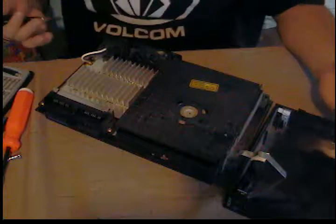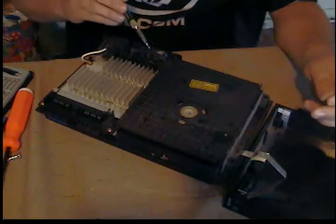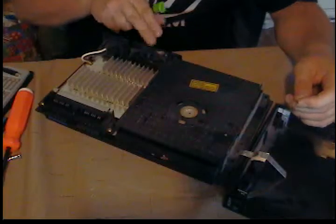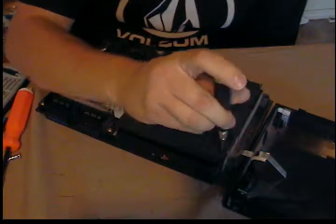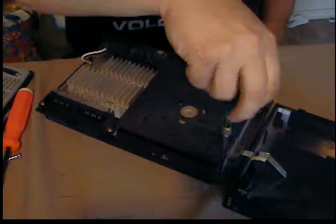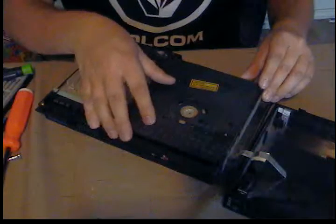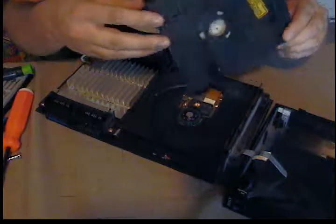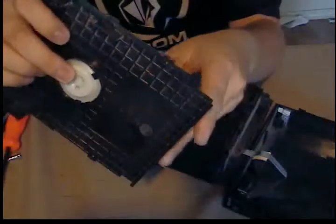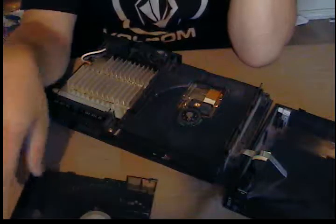It looks a lot better now that I blew the dust out from the fan. I don't really like to do that because when you get these fans spinning it could short out your circuit board — when you spin a fan used for cooling electronics, it can generate power that goes straight to the board. Also, this plastic piece is magnetic so it will kind of stick when you try to pull it up.